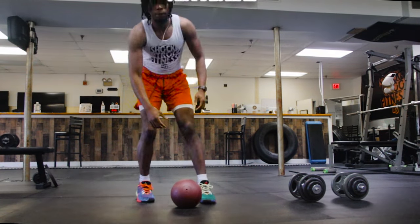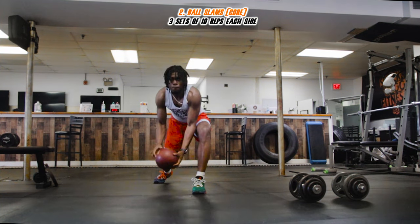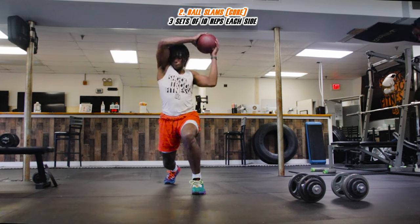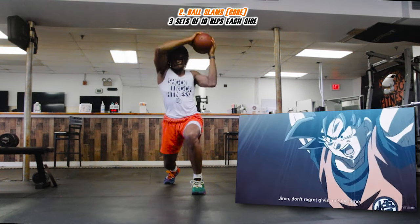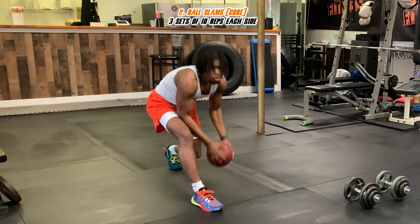You can grab yourself a med ball or even use a basketball for this. Get into a nice lunge position and slam the ball in a circular motion to really work that core. When you slam down, slam like Goku doing the Spirit Bomb — but make sure you're careful not to mess up the area around you.